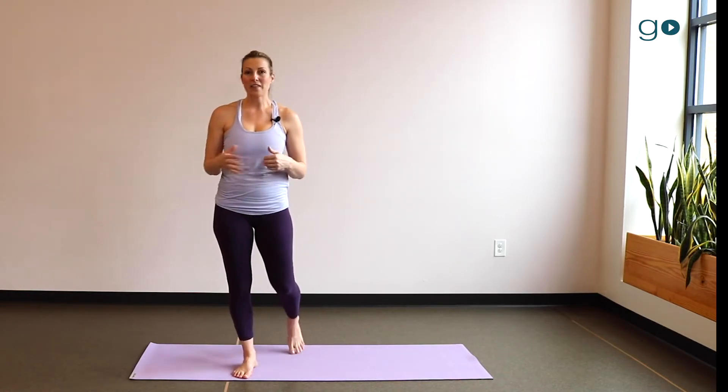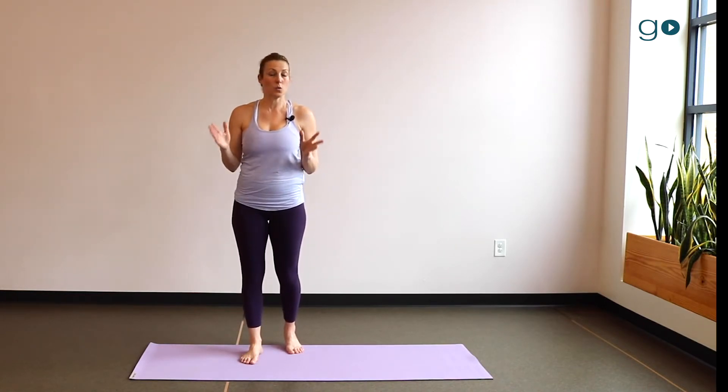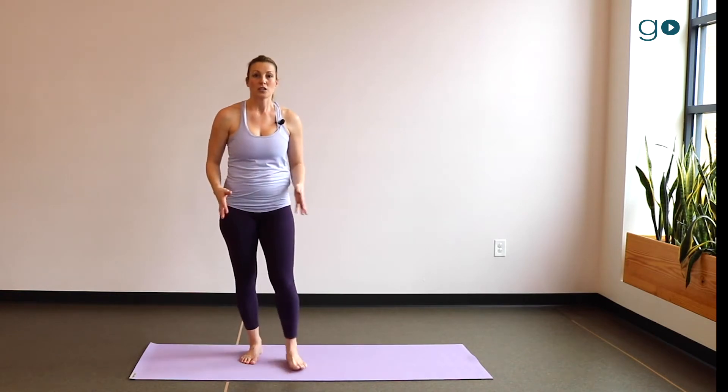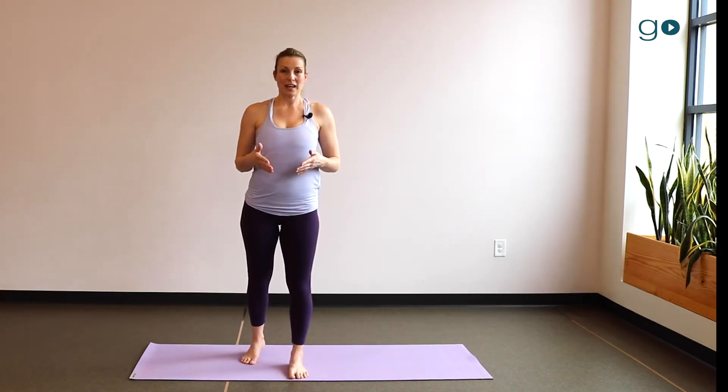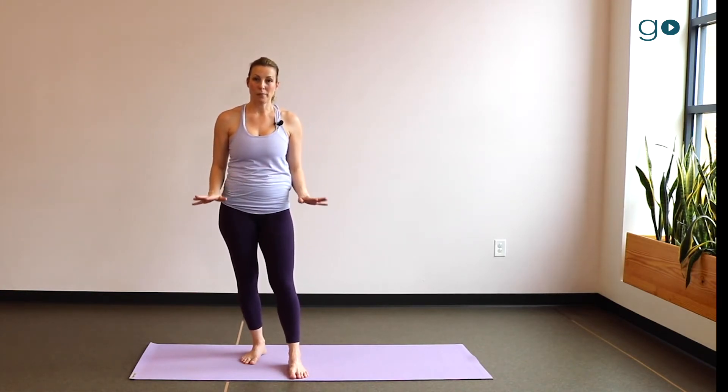Also know this: when the exhale is as long as or longer than the inhale, it has a soothing quality. So it's inhale, inhale, inhale — pause — and exhale, exhale, exhale — pause.